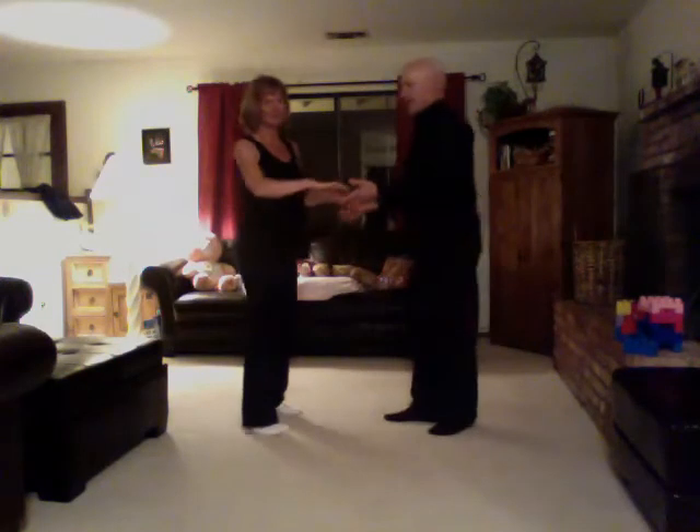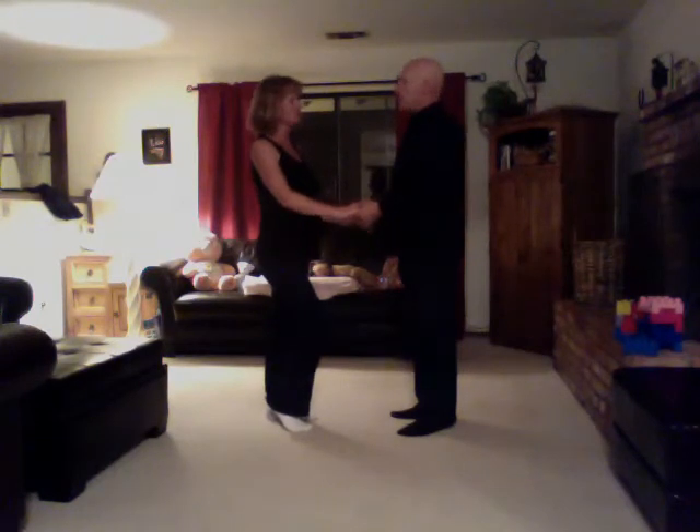February 26th, East Coast Swing Lesson. We were doing single step swing. This is kind of good for slightly faster tempos. We started in an open position and here's what we did.